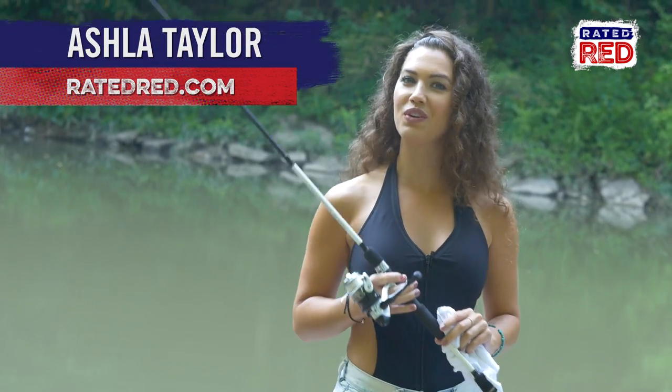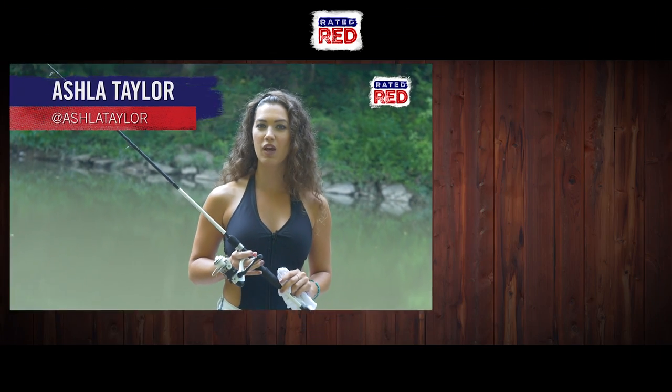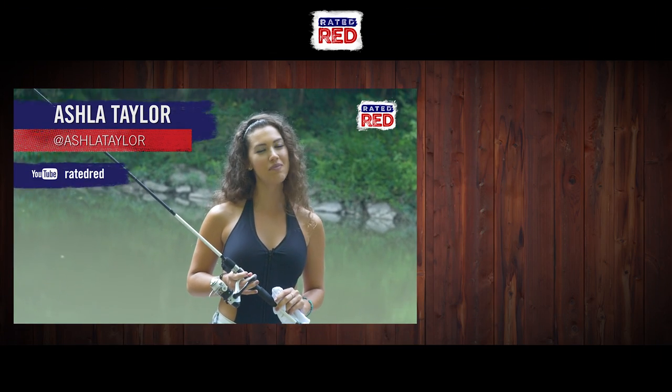What tips do you have on keeping your rod and reel clean? Let us know in the comments below and then head on over to Rated Red's YouTube channel and hit subscribe. I'm Ashla Taylor.